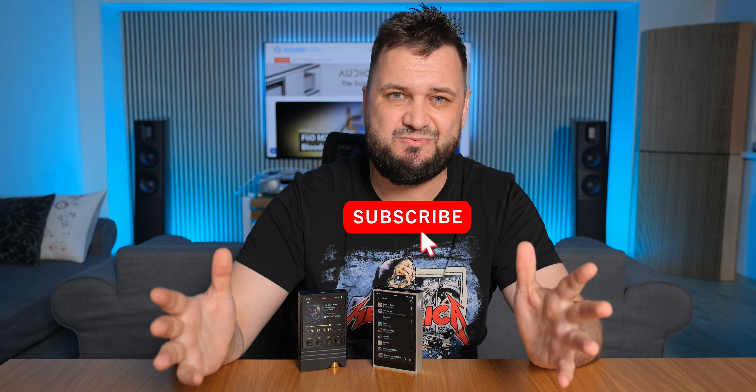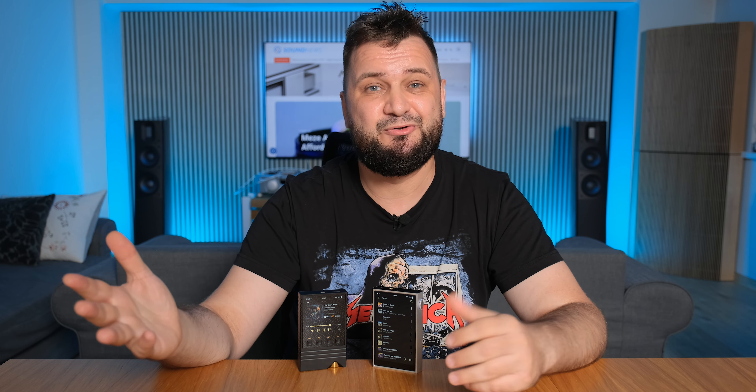Alright guys, I hope you enjoyed my review. Don't forget to like and subscribe if you liked this video. My name is Sandu, and I'll see you very soon.